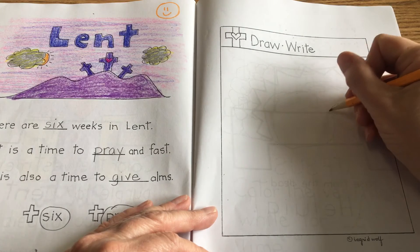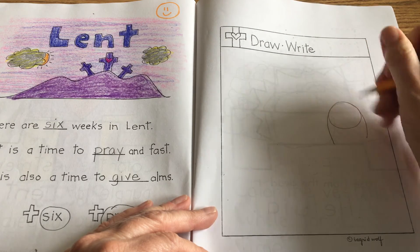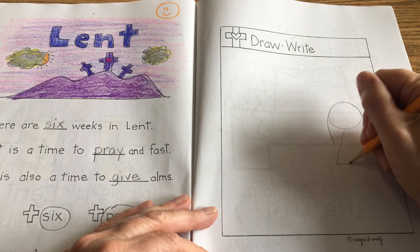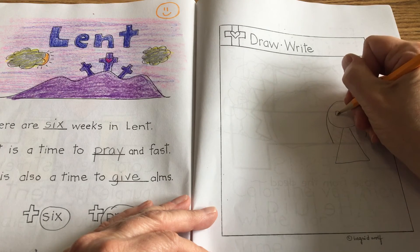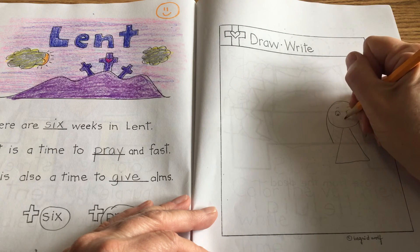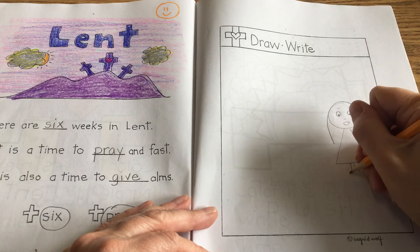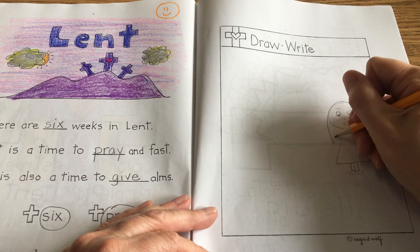There's all sorts of ideas. Maybe you're reading your book to someone. So you're going to draw a picture of yourself doing something to help someone. You know how to draw yourself, so I can't do that for you.